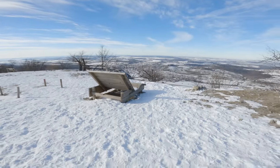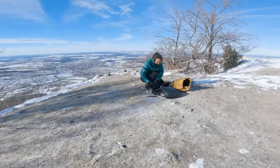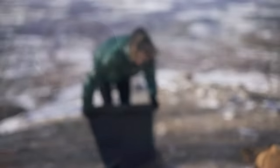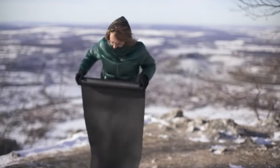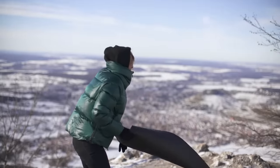Welcome beautiful beings. Today on a snowy and also windy day in Germany. My name is Miriam and I'm happy to practice some yoga with you. Let's start.